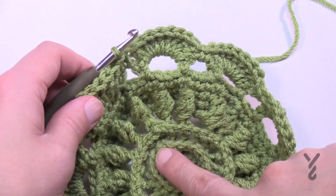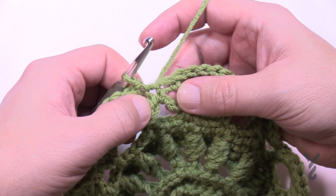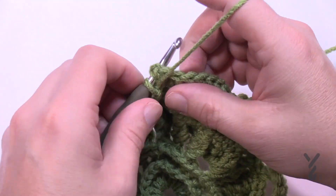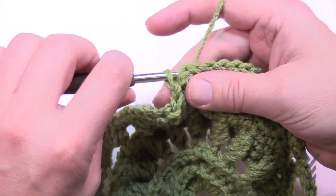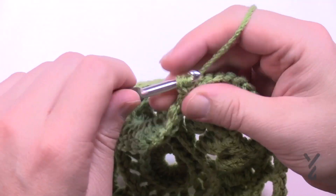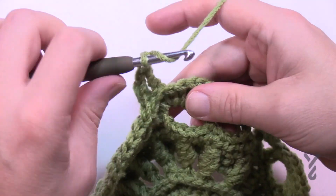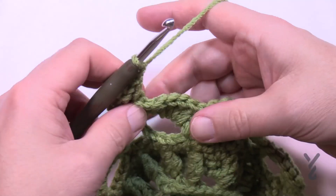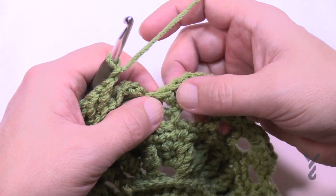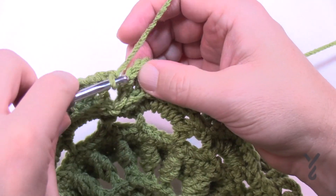Round ten creates the layering effect, just like the beginning. Do a back post slip stitch around the first double crochet — don't mistake the chain for a stitch. Slip stitch to get started, chain one, then do one back post double crochet around the same post. Chain one and move to the next double crochet for another back post double crochet. Skip over the single crochets — only work the double crochets all the way around. When finished, chain one and join to the first back post double crochet.